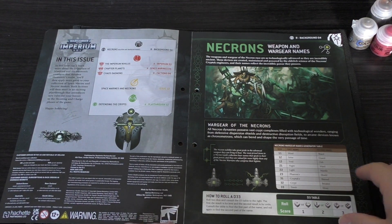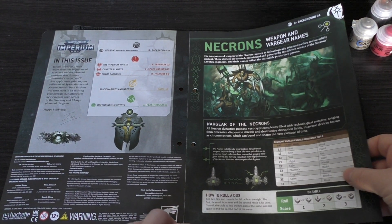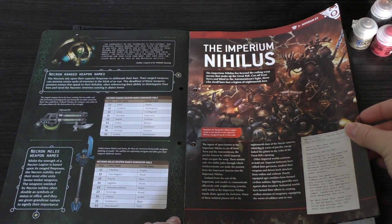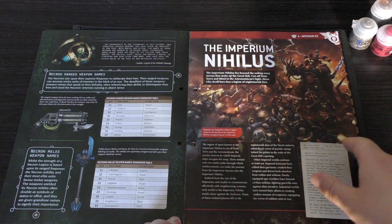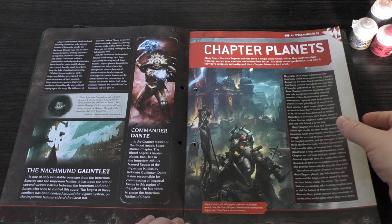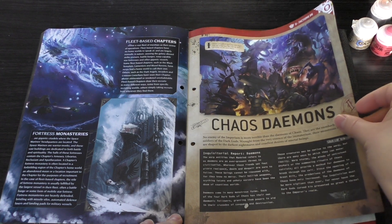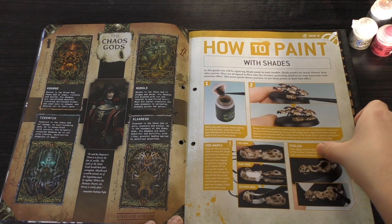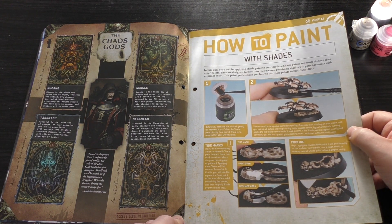So in issue 12 you've got a little bit about Necrons, a names generator, the Imperium Nihilus, and a ranged weapon names generator — which is interesting, letting you give units unique weapon names. There's also content about Dante, Chapter Planets, fleet-based chapters, Fortress Monasteries, Chaos Demons, and Chaos Gods. I'm sure they're going over information we've seen before, certainly since Conquest at least.